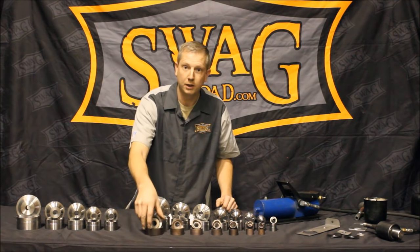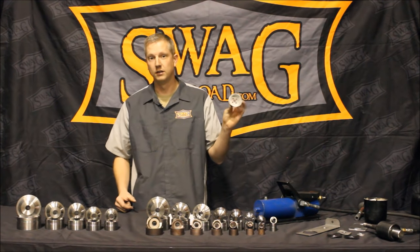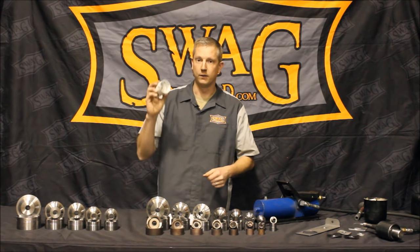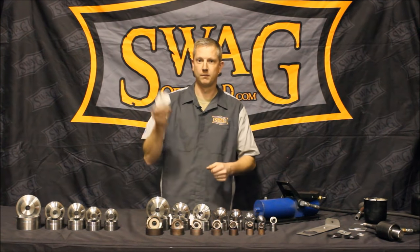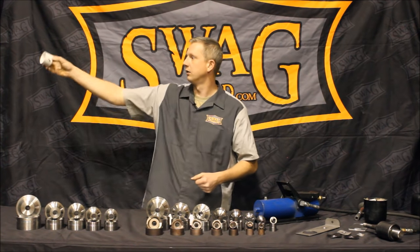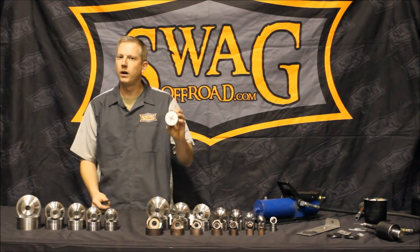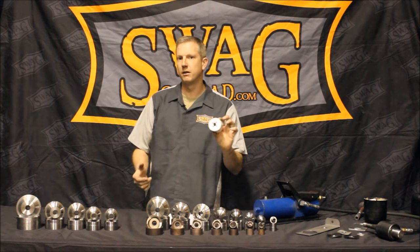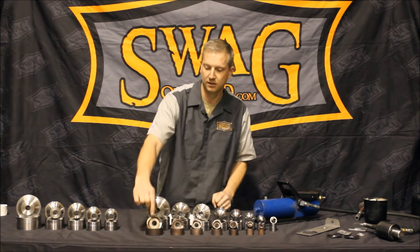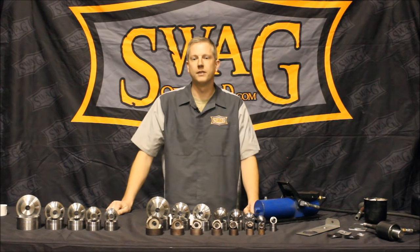The advantage of a knockout punch set over most people's current method — a hole saw — is significant. Hole saws don't always run true, they can squeak, they're noisy, they're slow, bits break, and they can walk down your aluminum trailer. They work, and they're cheap, but there are much better alternatives. If you're looking for clean edges that are efficient, fast and quiet, our knockout punch set has some definite advantages.